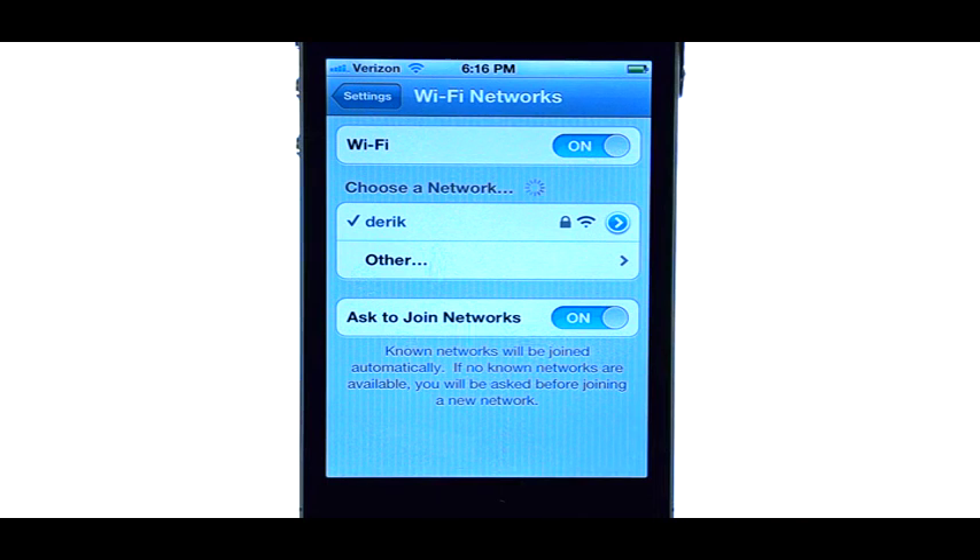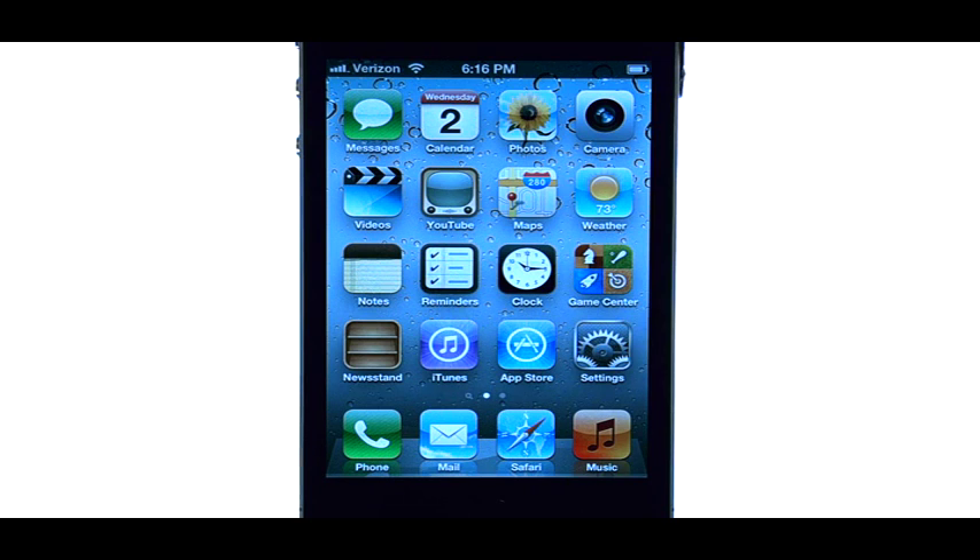If the hotspot is password secured, a field will open up for you to type in the password of that hotspot. Go ahead and type that in and hit next. You will then be using that hotspot as your internet source for your iPhone 4S.